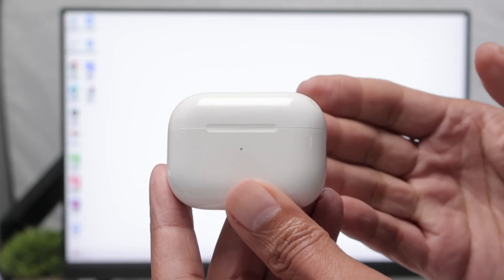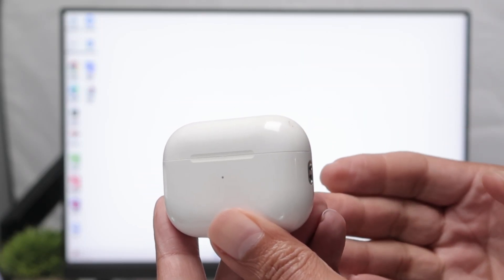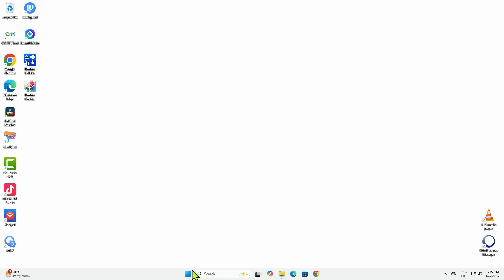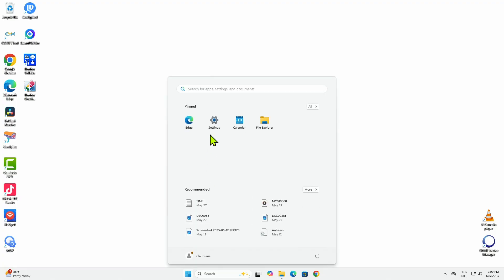Hey guys, let's see how to connect AirPods to a Windows 11 PC. So it's pretty simple. Back here I have a Windows 11. Let me just show here that I just need to go to the settings, just right here.